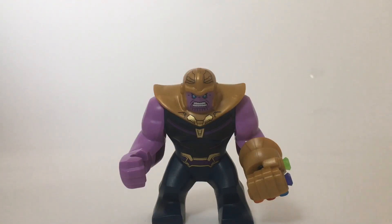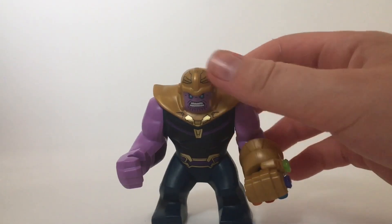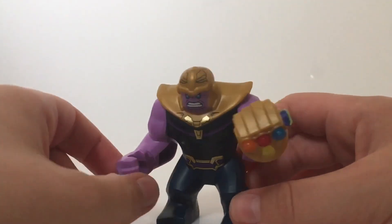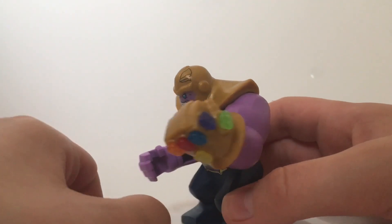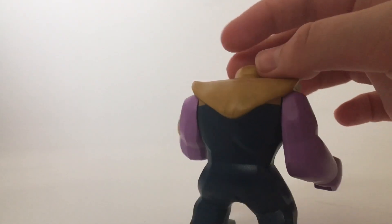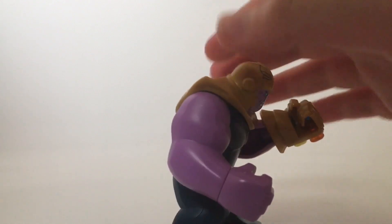Hello, it is Jack the Lego Master here and today we'll be taking a look at the Lego Thanos Big Fig with the Infinity Gauntlet completed. I definitely think that this is a better look for Thanos than with just one stone in and his sword because it looks more movie accurate.